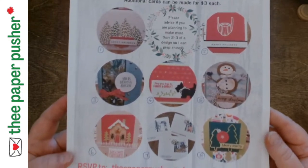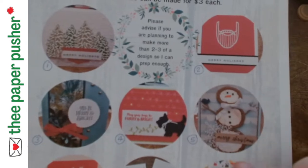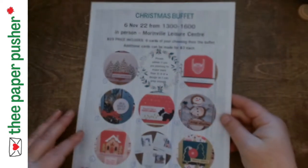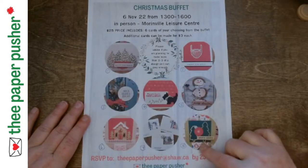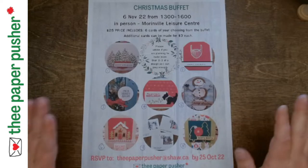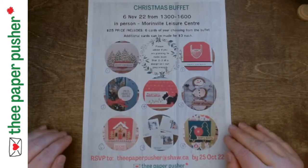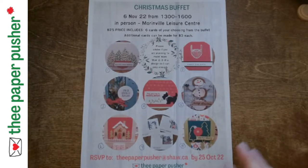I've attached this poster — the one that's in the newsletter actually was after I realized that I needed numbers, so it's got a better number job on there, but waste not, want not on the paper. So these are the options that you have. In general, I will prep enough that everybody who comes to the buffet could make two or three of each of these cards. That's kind of how it's designed — bigger variety, there's lots of different samples.